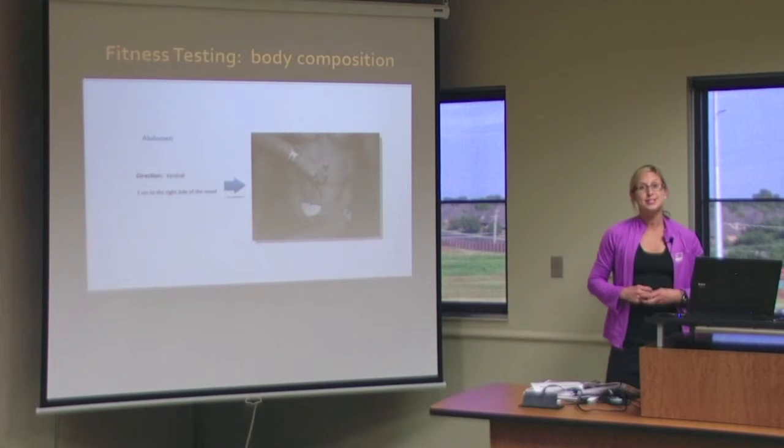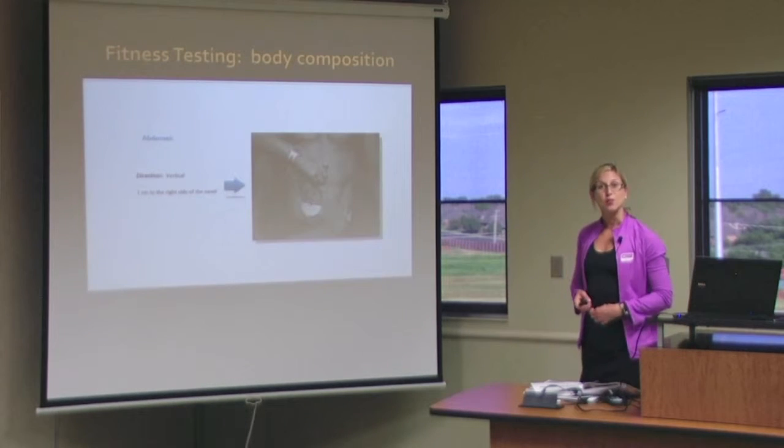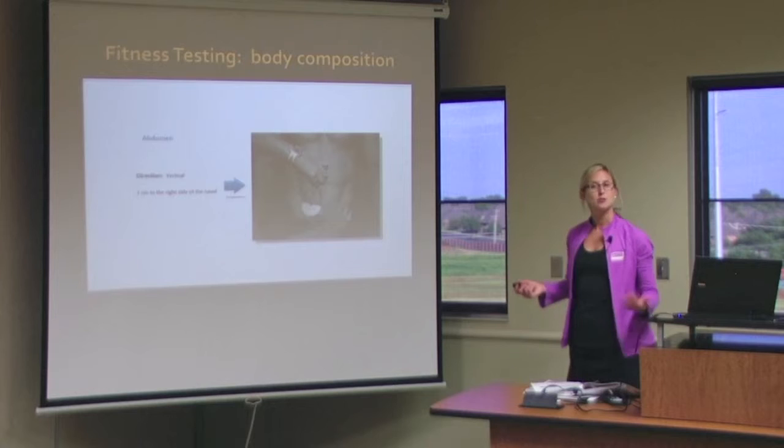The abdomen is a vertical pinch, two centimeters to the right of the navel. That one's not very hard.